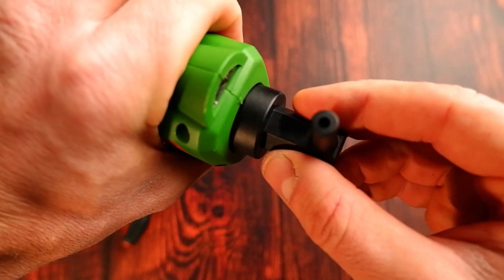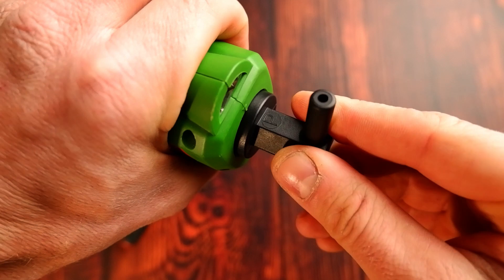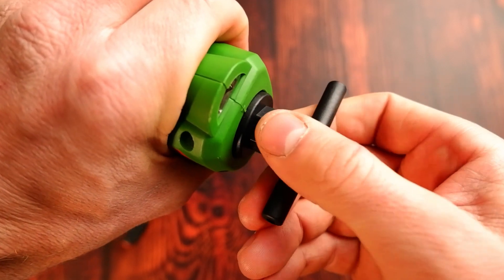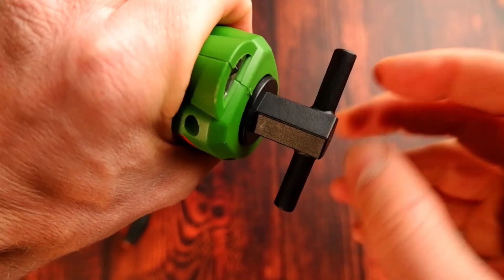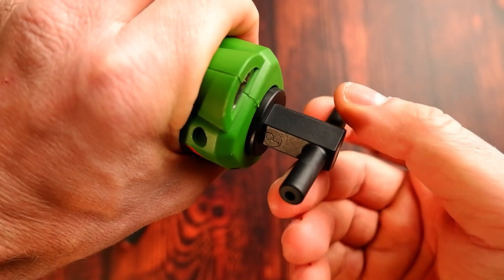Then reinsert at 12 o'clock, one corner turn to the left to secure it in place. Then turn the key clockwise to run through the cycle of 40, 80, and 110 microns.